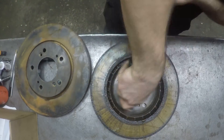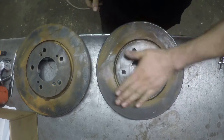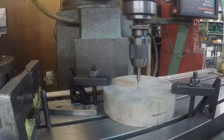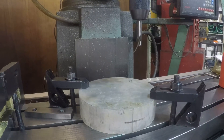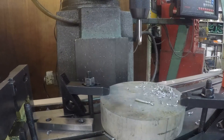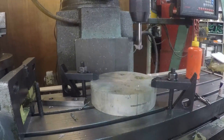First thing I did was make sure the mounting faces are clean using a wire brush, as I'm going to use these faces to mount the disc when skimming. I'm using a piece of aluminium from a local scrapyard as a fixture. I started by finding the centre and then drilling and tapping five M10 holes on a 4.5 inch or 114.3mm PCD.